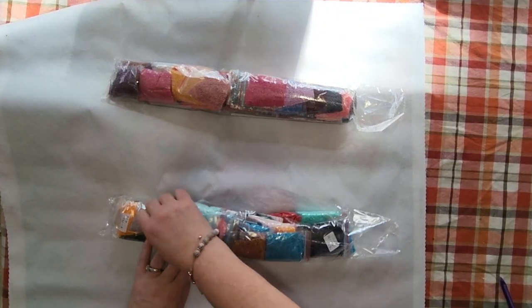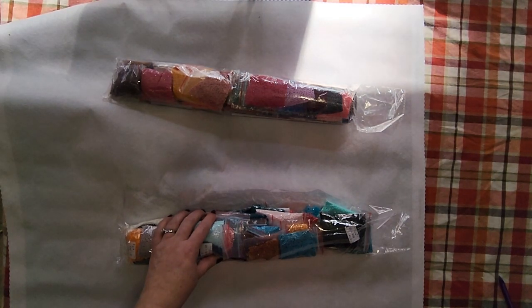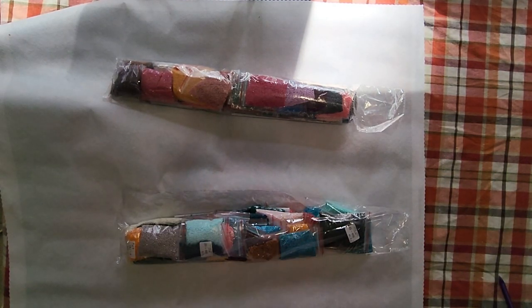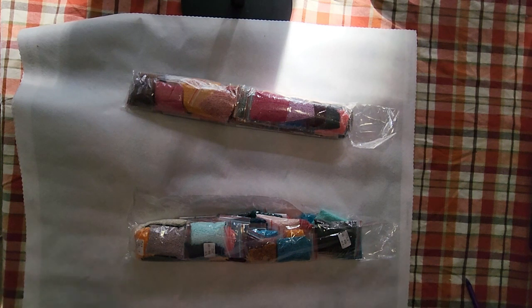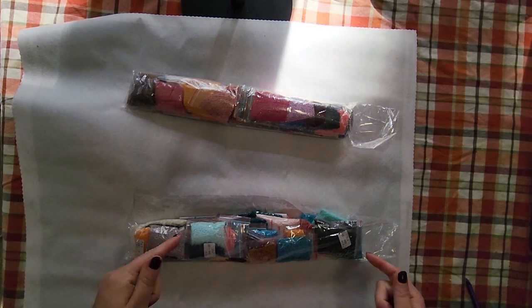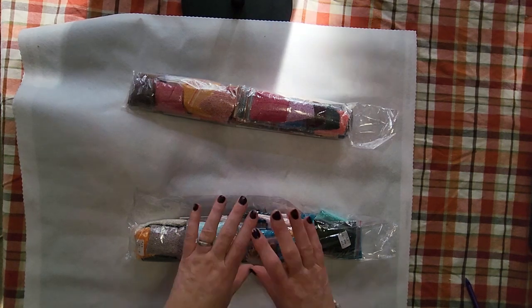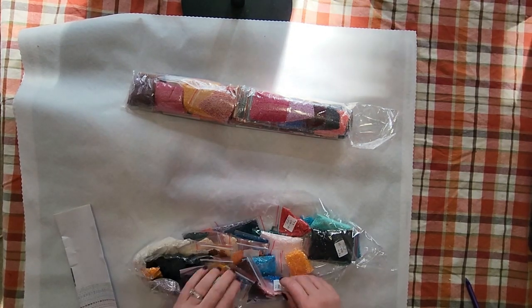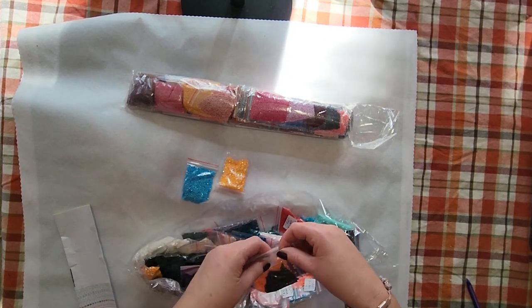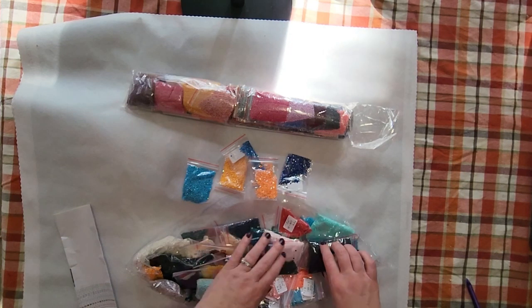I probably will not get these back in here the way I need to. Welcome to new subscribers — I really appreciate everyone joining my Ritzy Clan, welcome to the team. Before we get into the canvas, I'm going to show you how many ABs there are. I count one, two, three, four — I think there's five ABs in this one.